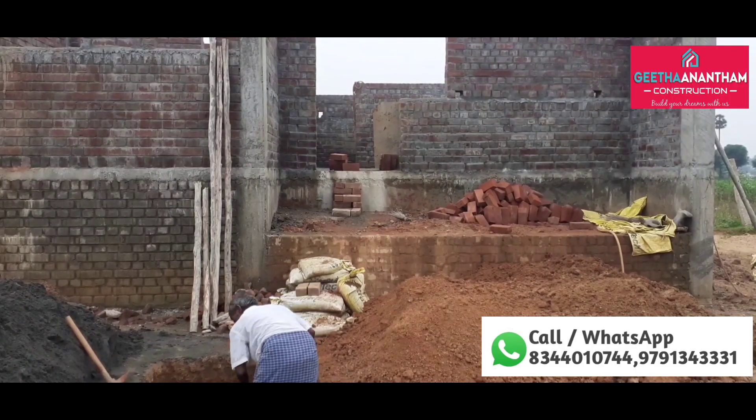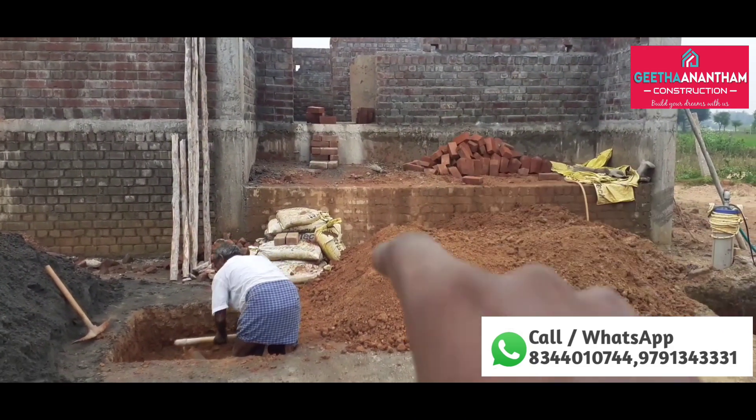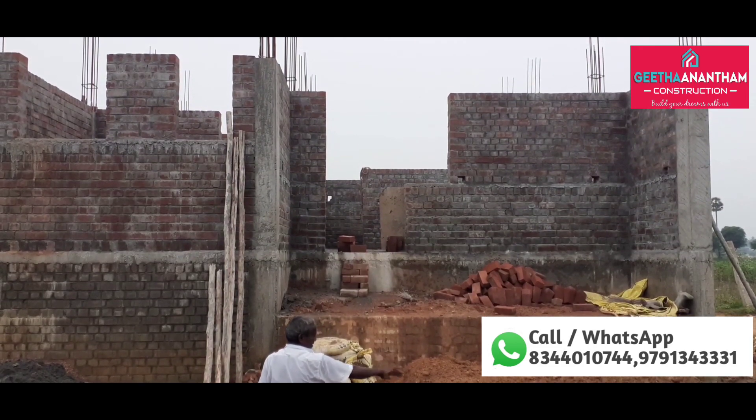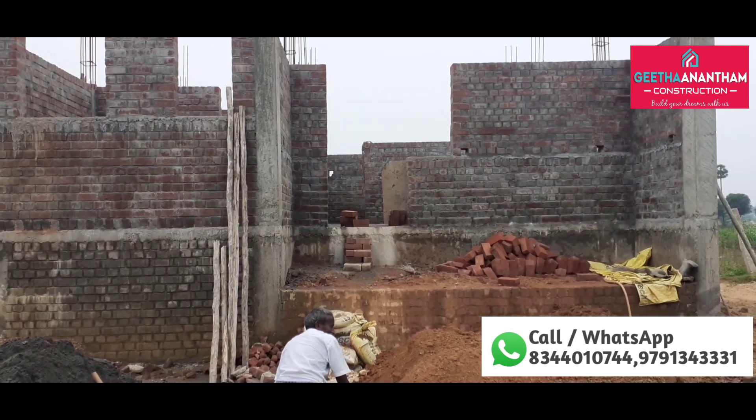We will show you how to do this project in 800 square feet. This is the front view. This is the port, with a size of 16 by 11. We will show you the size of our two pillars.